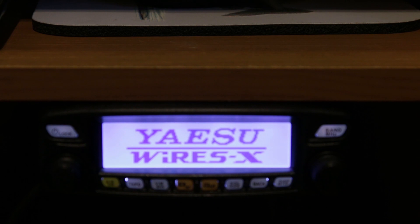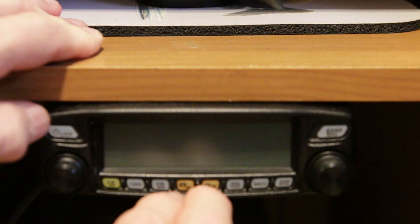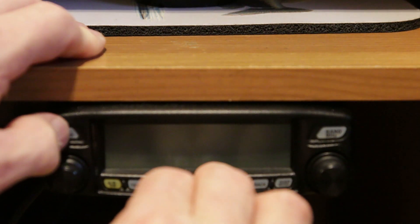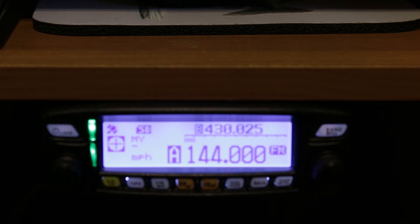It's back into simply Wires-X standby. To bring it back to normal operating procedures, turn it off and do the same thing in reverse — the three-finger boot-up. There we go — now it's back to your standard operating mode for analog and normal C4FM local talk.